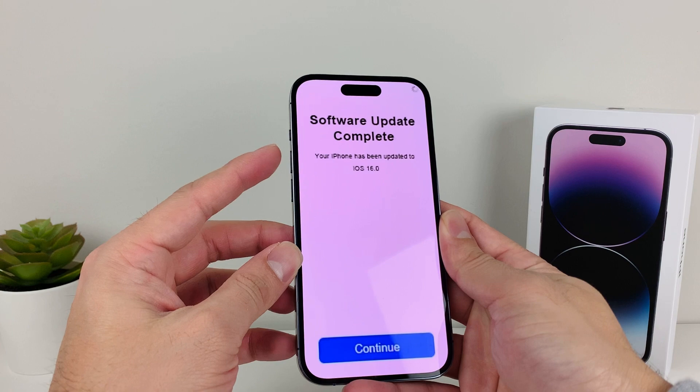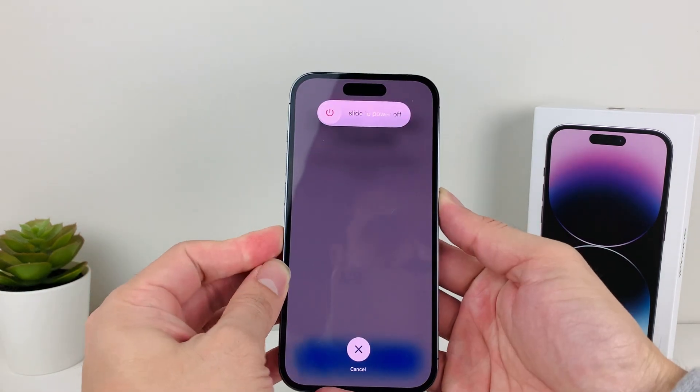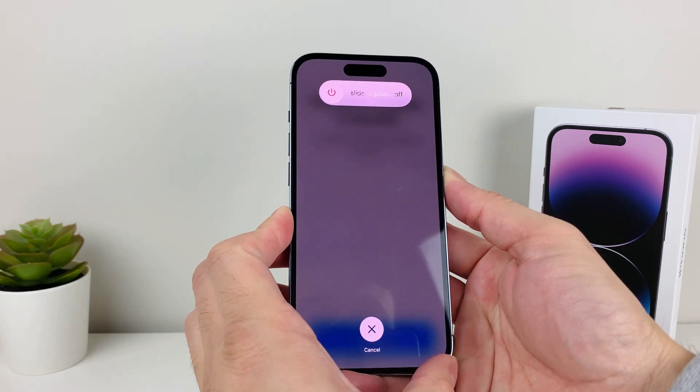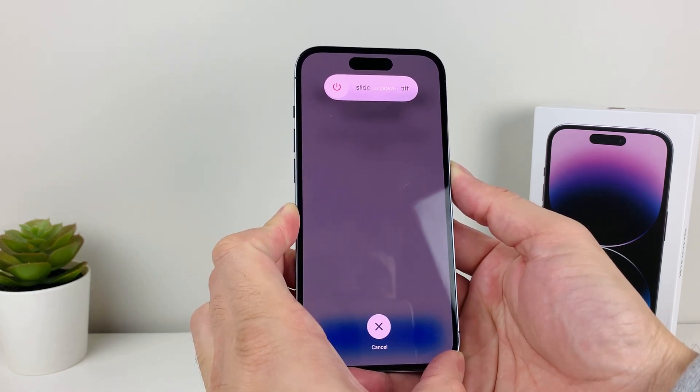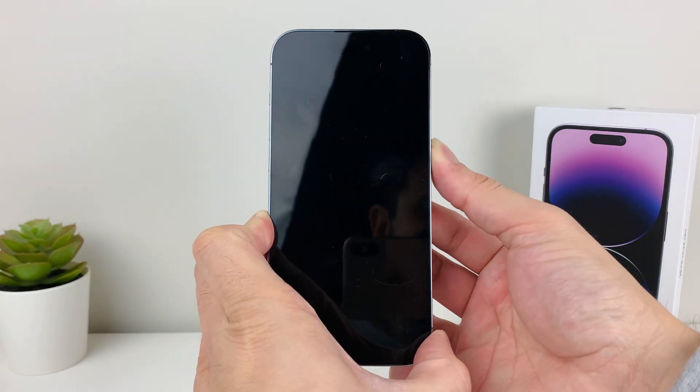To show you in real time, I'm going to press and release volume up, then volume down, and hold the side button just like that. While I'm holding it, it's going to say 'slide to power off' — but don't touch that.